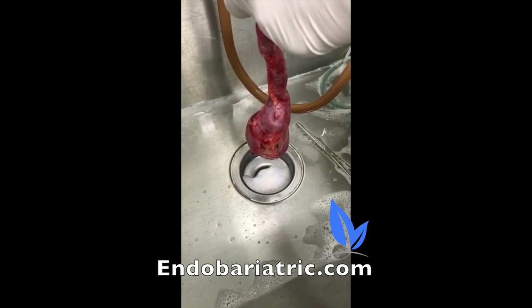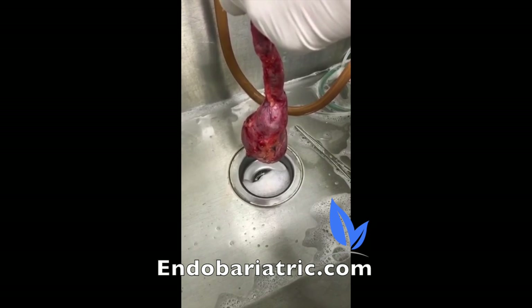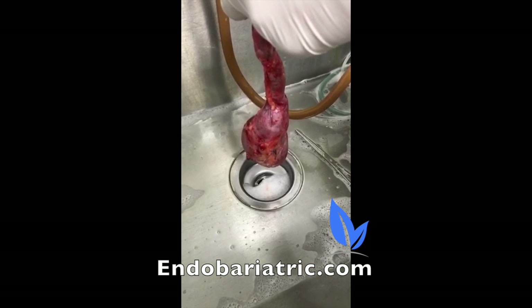Look at the fundus — the stretchy part. That was practically untouched in the original surgery. So this patient will get great benefit from this revision.